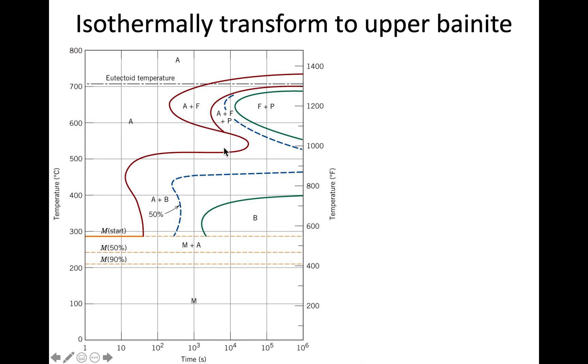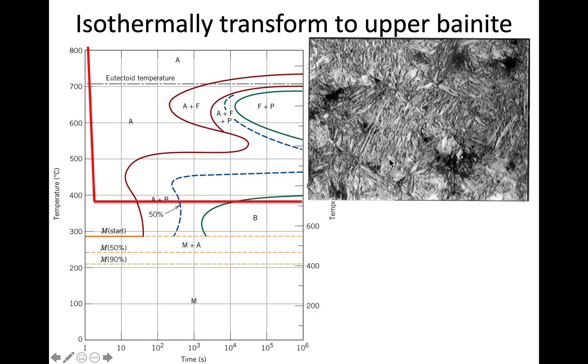There is a double-nose feature around 550°C on the TTT diagram that marks the cutoff between perlite above and bainite below. Transforming just under 400°C puts us in the upper bainite region. Bainite has a similar needle- or lens-like appearance to martensite optically, though it actually contains ferrite and cementite — differences only resolvable by TEM or SEM at higher magnification.